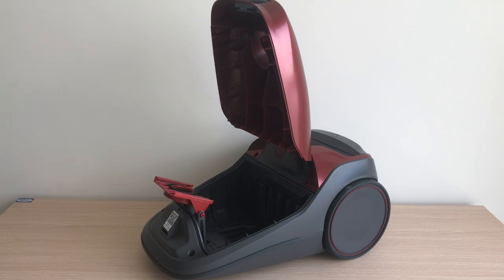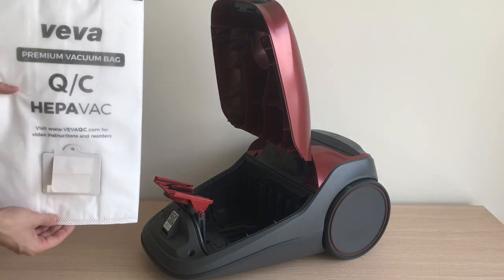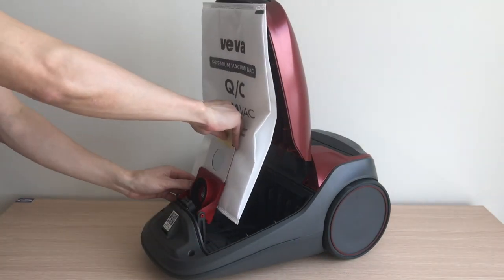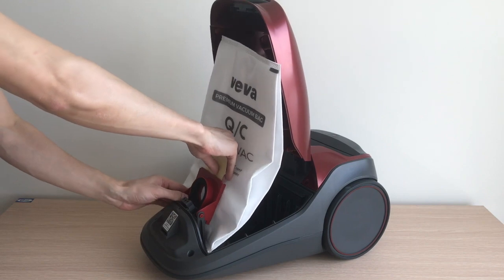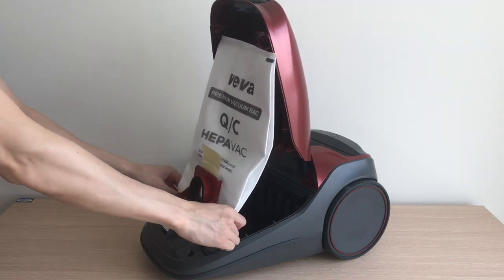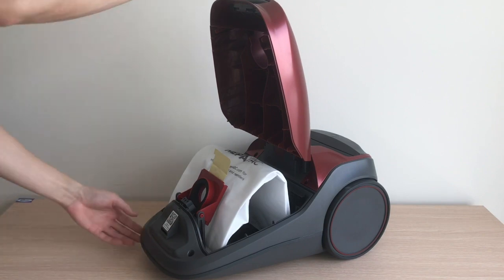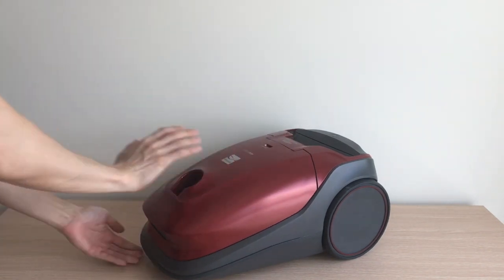Remove the new vacuum bag from the protective plastic wrap. Next, rotate the bag mount down and install the bag into the slot, pushing down until the cardboard tab locks into position and the holes are aligned. Tuck the bag securely into the canister, then close the front cover all the way until you hear a click.